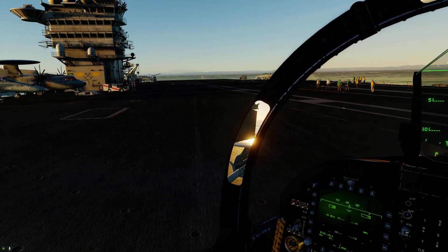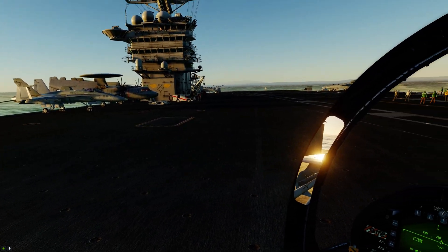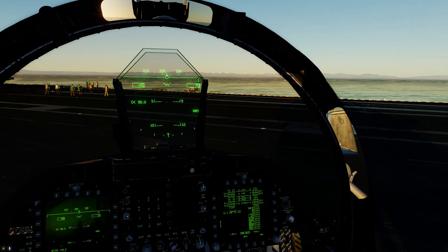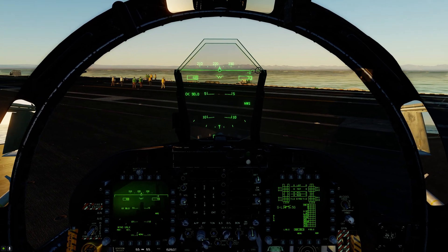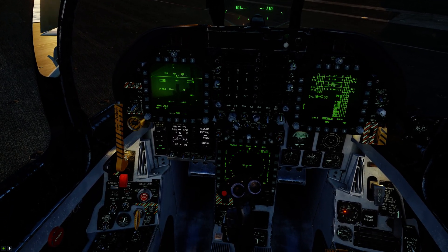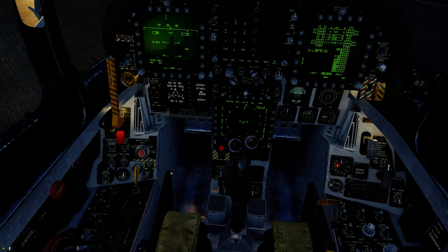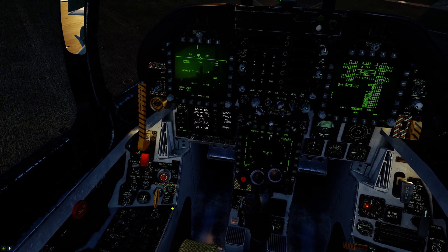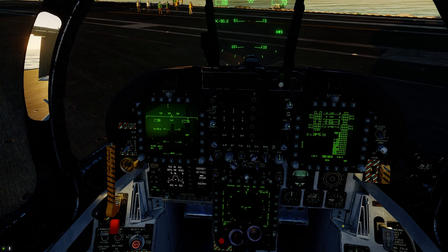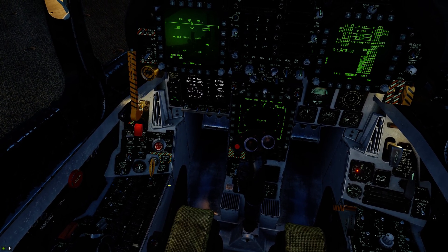I've got the TR on the deck here, set up with some eye candy — a few airplanes, support equipment, and the Super Carrier module which puts in the air/ground crew. When starting up, make sure you select hook bypass to carrier, turn your anti-skid off, set your lights correctly for the deck, have your INS aligned before moving on CV alignment, and have your parking brake set.